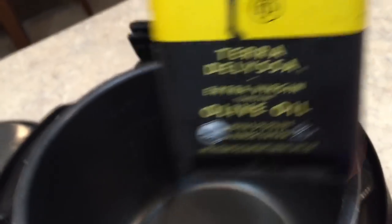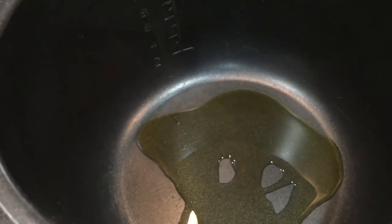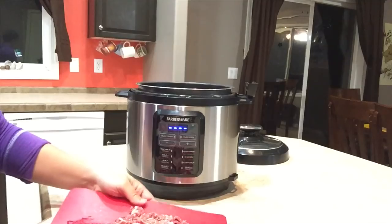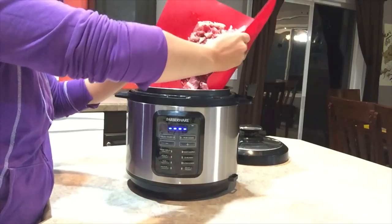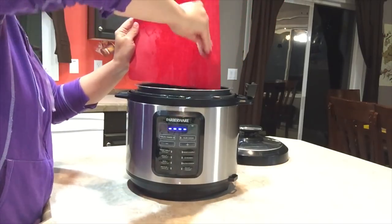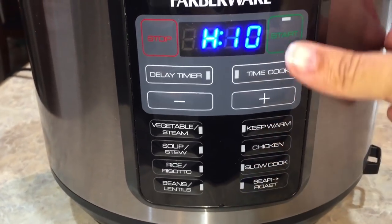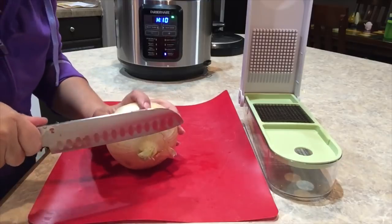Now I need to take my olive oil and put about a tablespoon or so — maybe two tablespoons — in the bottom of my pot. Now I'm gonna take all of this chuck roast and add all of it right to the pot. Now we're gonna go into our sear roast function and go ahead and turn that on.